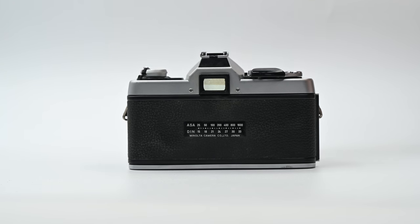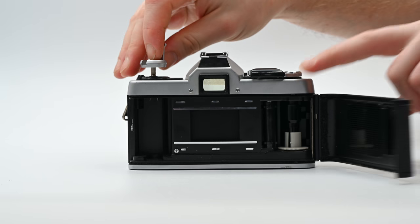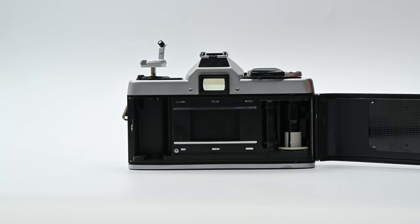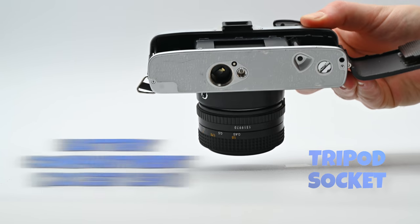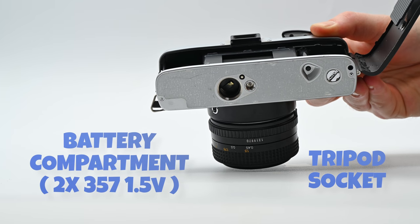The back door pops open by lifting the film rewind crank. There's no film check window or film memo holder, so remember what film you've loaded before you head out to shoot. On the underside of the XG-1 is the tripod socket and battery compartment for two 1.5V 357 watch batteries.